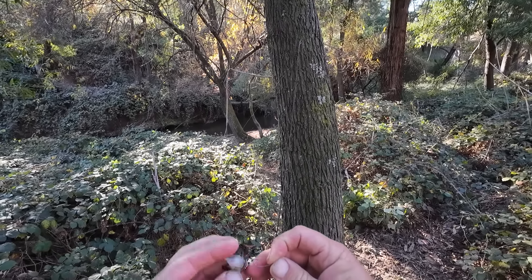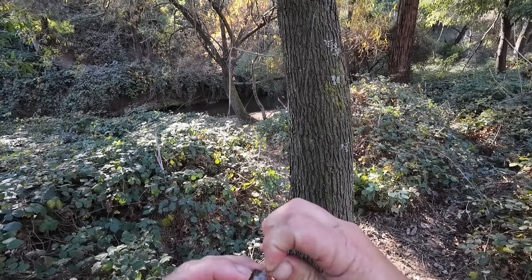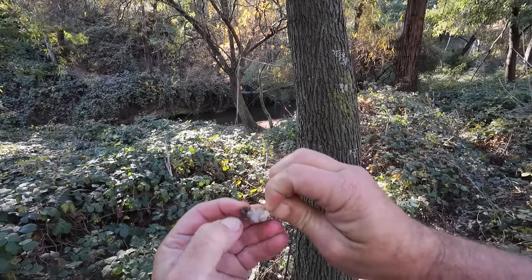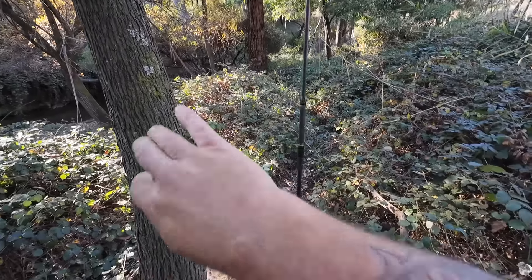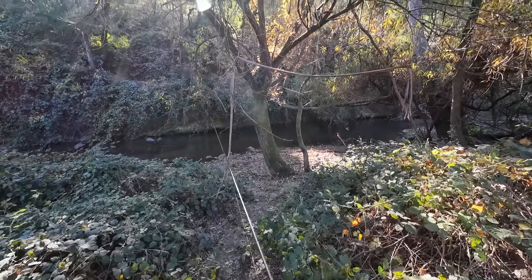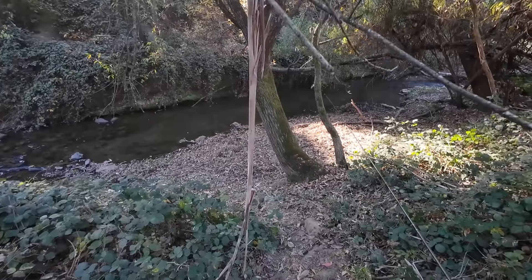I reckon this is going to work. I don't know how I'm going to go casting — I'm starting off totally unweighted, just to try and keep the bait as natural as possible. Although if I need to add a bit of weight to make it easier to cast, I can clamp a split shot under my line.